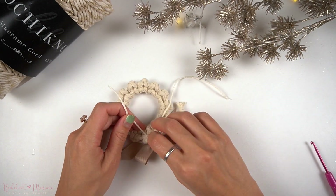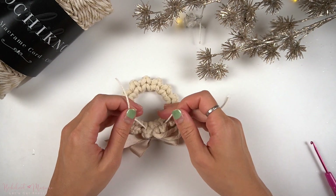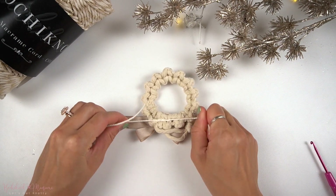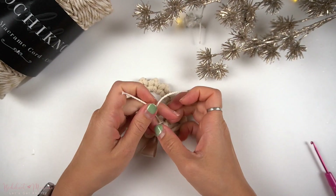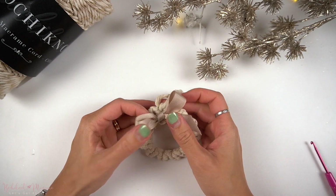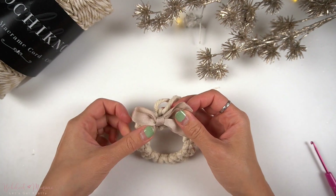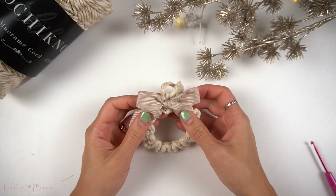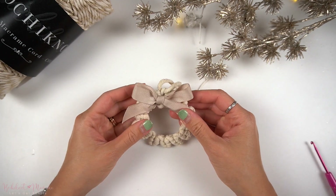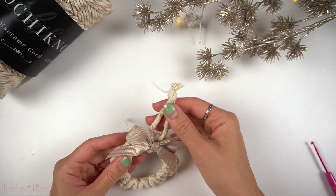Once both ends are weaved through to the back, we're going to tie a double overhand knot at the back. Now you can cut off the excess string ends.